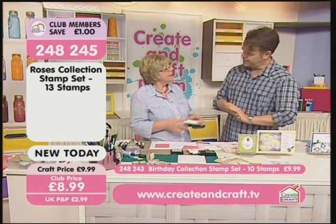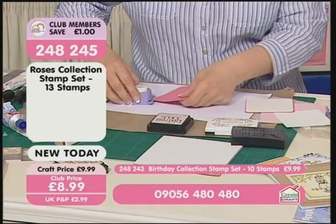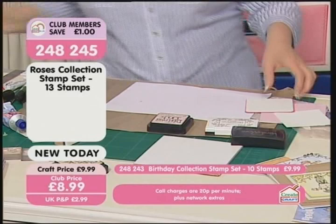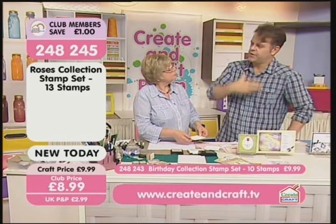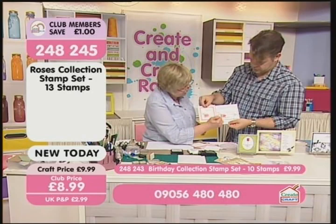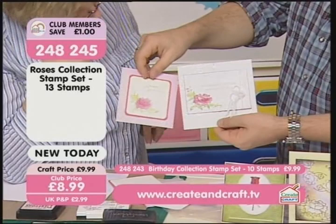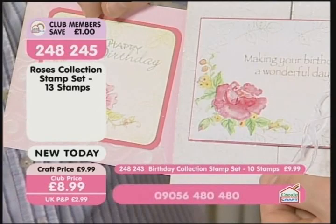I'm using watercolor card for this one and aqua markers. What I've done is rounded off the card using a corner rounder — you just put it in and punch, and it will soften the edge. It helps because it's quite a soft, watercoloured image. When you lose the sharp corners it softens the whole effect.